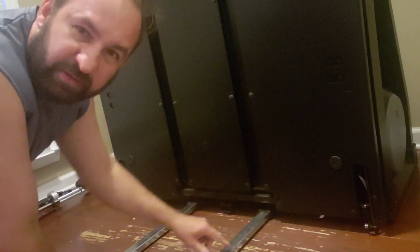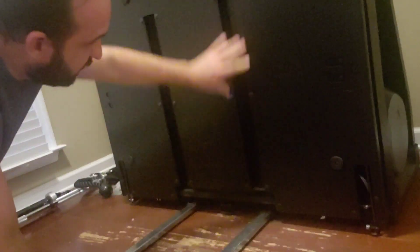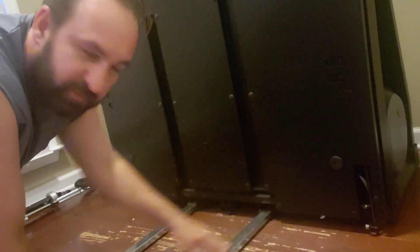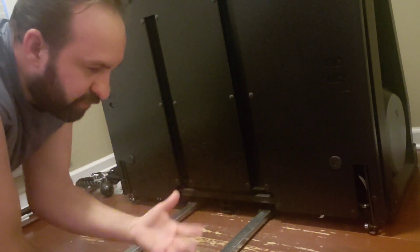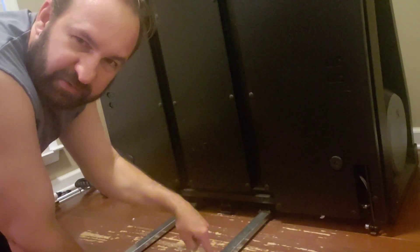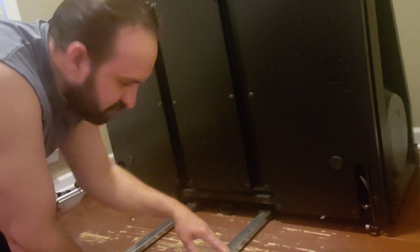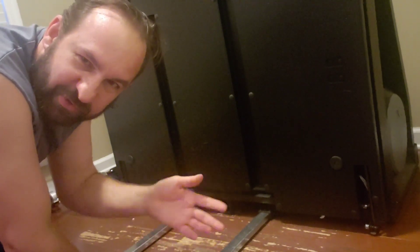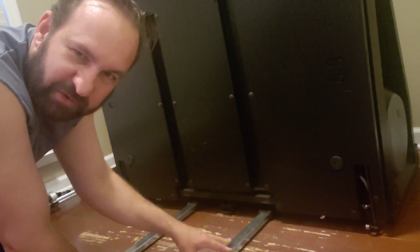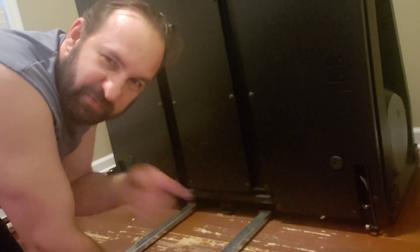You see these on the legs — extensions, braces, whatever you want to call them — they do stick out. With this up, they'll be sticking out from the slots right here. So if you have this in a room, you've got to think about those being on the floor too. My floor is all beat up — I bought my house about three years ago, it used to be a rental property, that tells you everything you need to know. I said I'll fix my floors when all the kids move out.